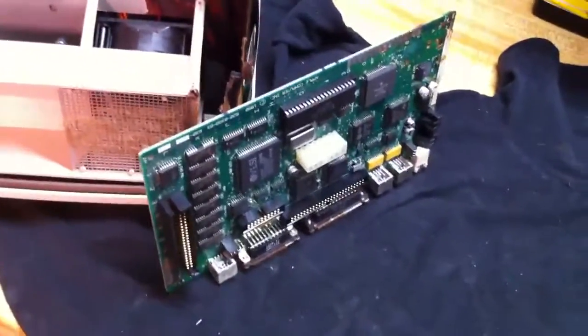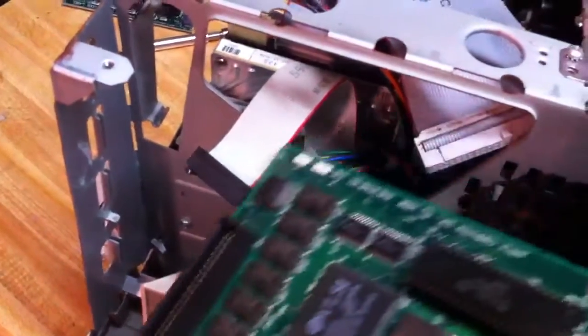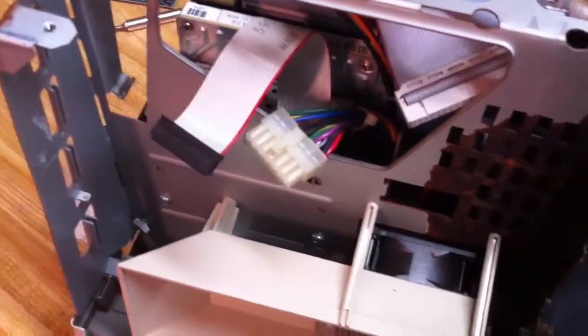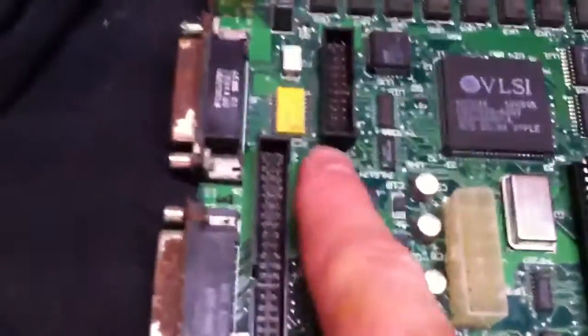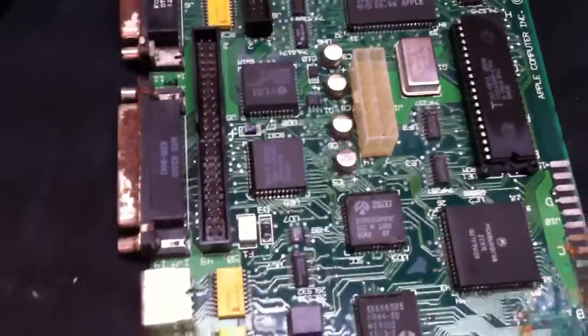Give it 24 hours to dry — so the next evening, go ahead and put the circuit board back in the machine and reconnect the three cables we removed. Turn it on and you'll have a Mac running again. It really does work. The scientific reason is that whatever leaks out of those capacitors shorts out the board, creating an electrical circuit across other circuits that prevents your computer from booting up properly.